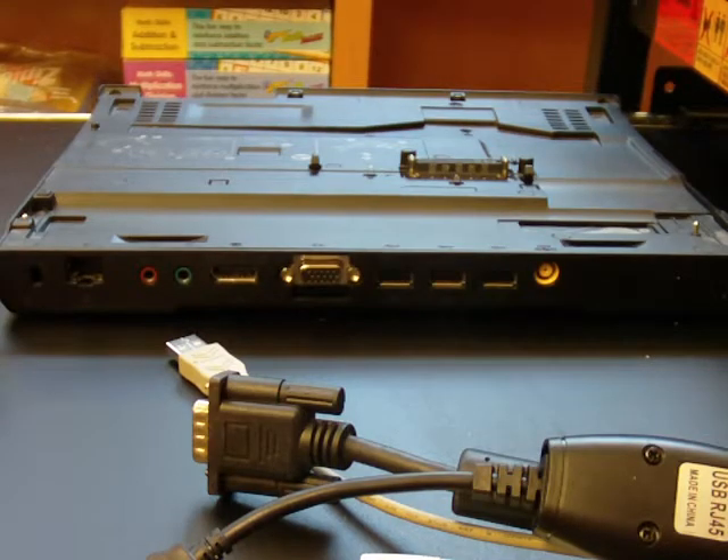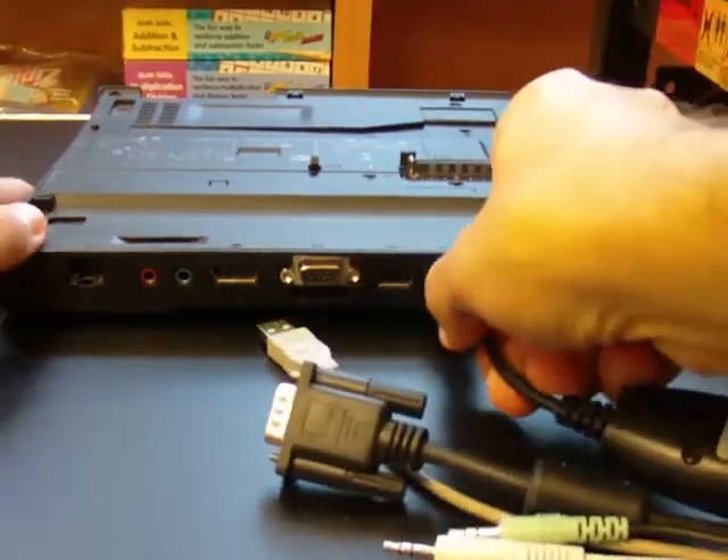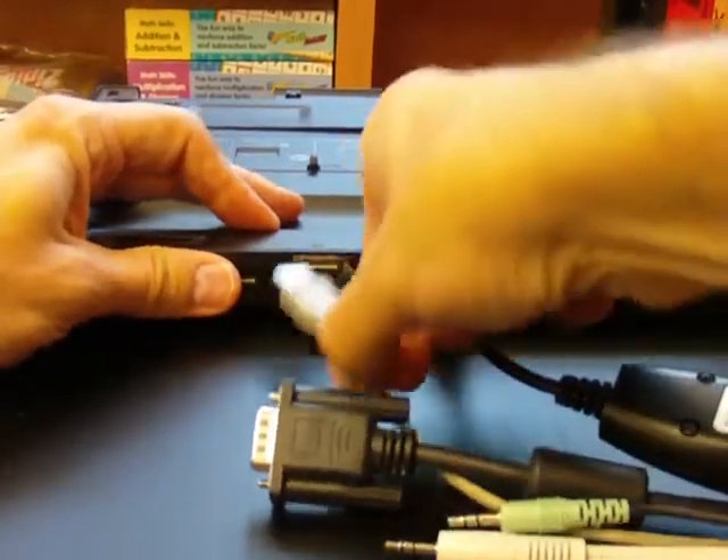Hooking up your dock to your Elmo cart. What you're going to want to do is there's a number of USB cords like this — simply plug them into your USB ports in your dock.